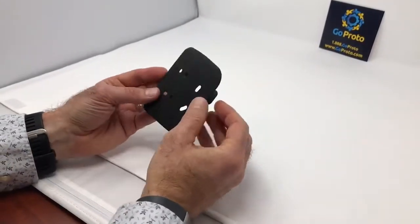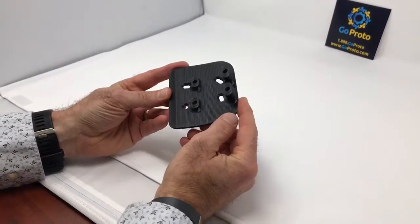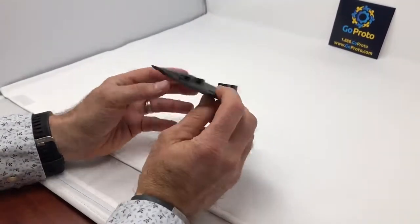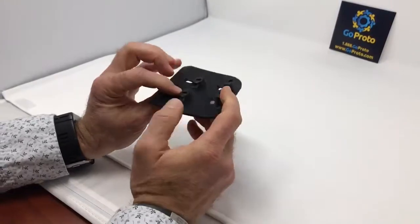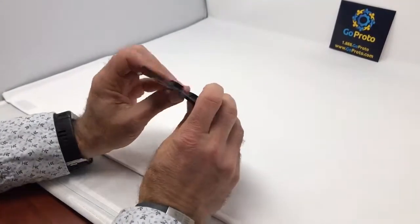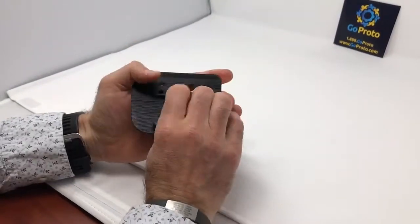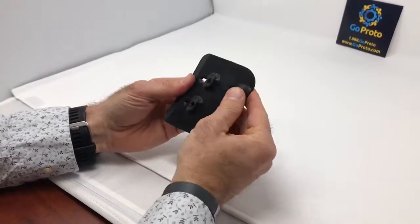This is a FDM part printed in our 75 durometer Shore D plastic, which is actually a very hard version of our TPU rubber. This would be a part that performs very much like a TPO part — it has pretty high flexibility but is actually a rigid elastomer.